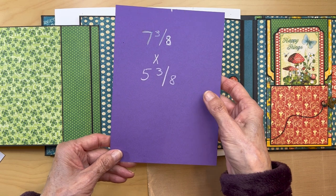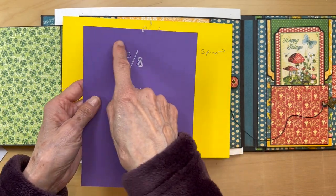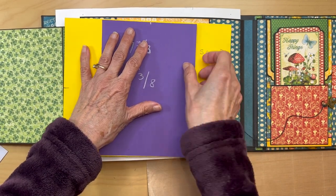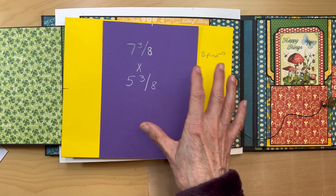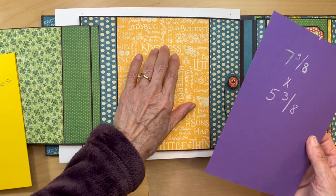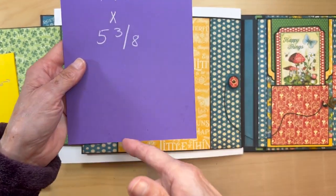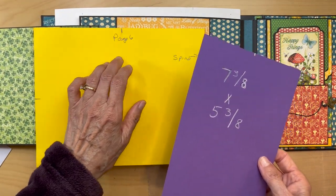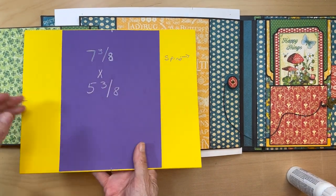Go ahead and ink the edges. You are going to find the center of this piece that you just cut, and you are going to affix this to the center of your base page. So you're going to cut this yellow paper from the patterns and solids, seven and three eighths inches tall by five and three eighths inches wide. Find the center of this piece and then place it in the center of page six.